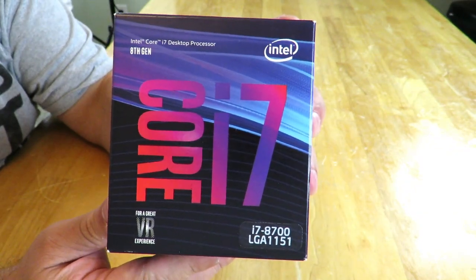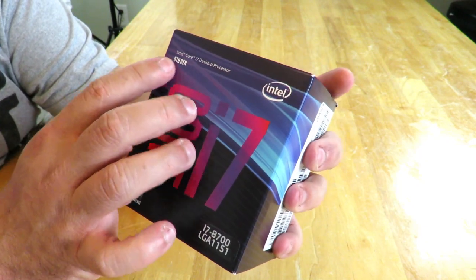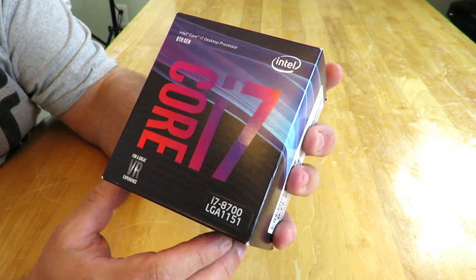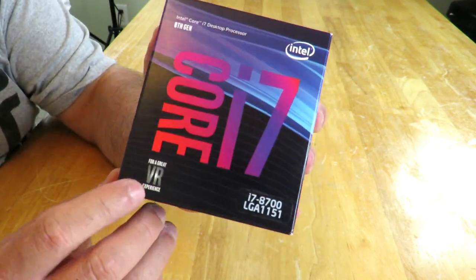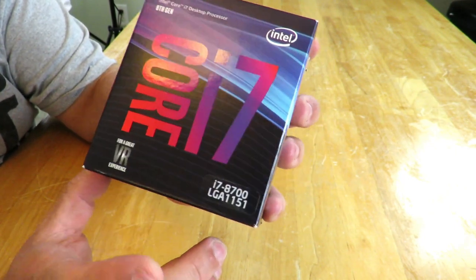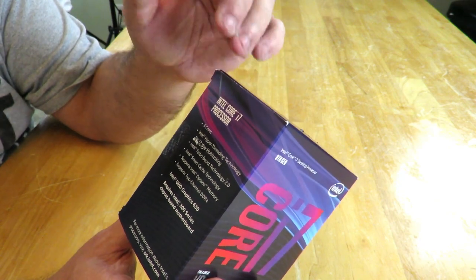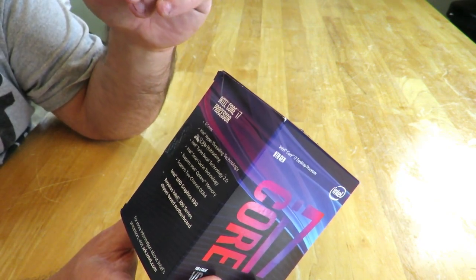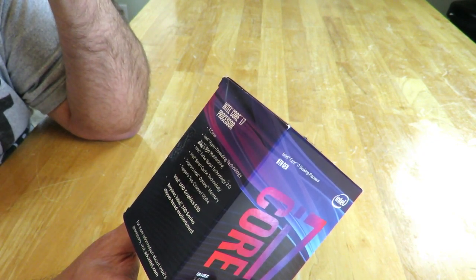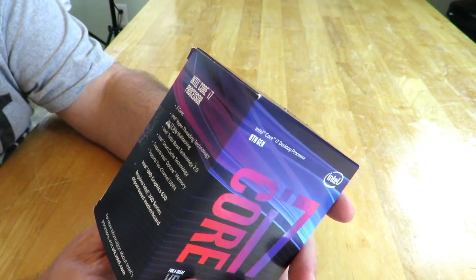Alright guys, here we go. The Intel Core i7-8700 processor. Along the front of the box we can see 8th gen Intel Core i7 desktop processor — Core i7 right along here — for a great VR experience, then i7-8700, and then LGA 1151, the socket. Along the side it gives you some of the specifications: 6 core, hyper-threading, 12-way multitasking, Turbo Boost 2.0 technology, Smart Cache technology, supports Optane, 2-channel DDR4, Intel UHD Graphics 630.